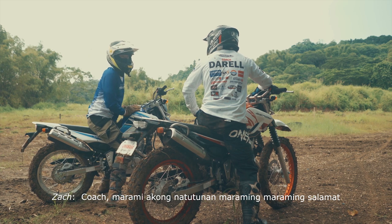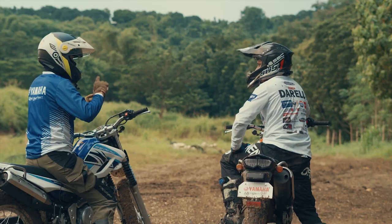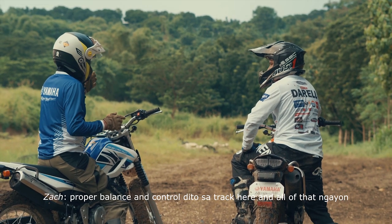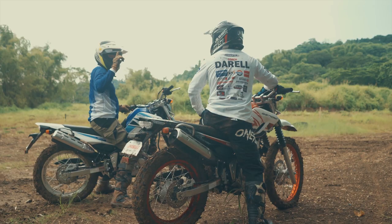Coach, maraming akong natutunan. Maraming maraming salamat. We are now at the end of this whole thing — so that's how we have to do this. We got proper balance and control dito sa track, rear, and all of that. Now we are all in the career.